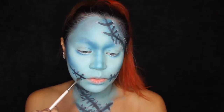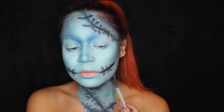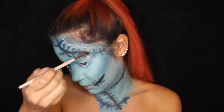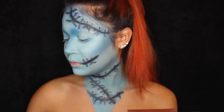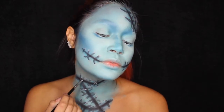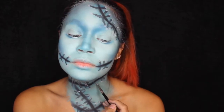With the same brush I was using to shade in all the scars, I'm taking some black eyeshadow — any black eyeshadow works — and going over it again to make it pop more and look darker. I'm putting this on every line I made, and then I'm adding some highlights with the white from the face paint on the little curves. This is what's really going to make them look like they're popping out at you.